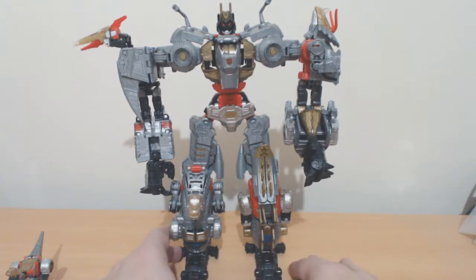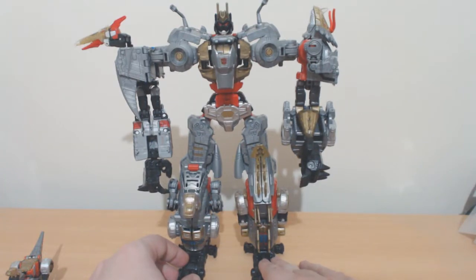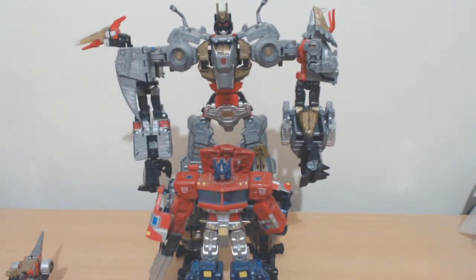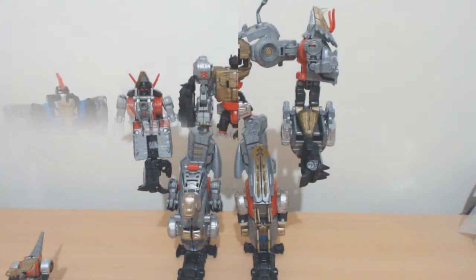Not going to miss Volcanicus too much. Not a huge fan of the combined mode. The only other combiner I've got at hand is Predaking, but that's not really a fair comparison. Here he is with Voyager Prime — so yeah, basic modern combiner height. From here we're going straight to robot mode.